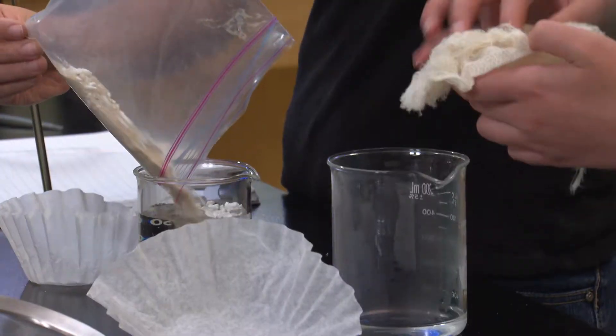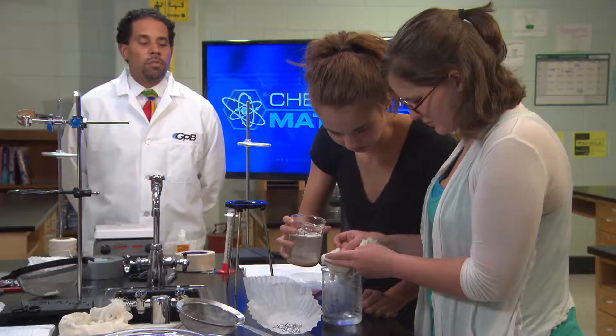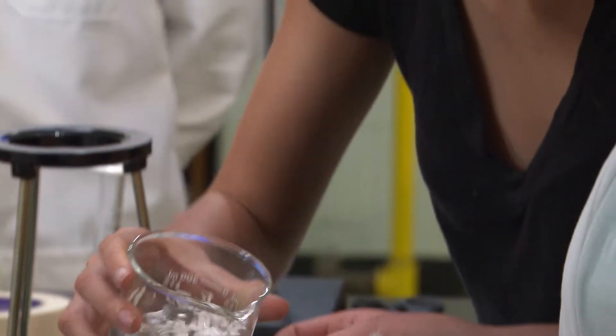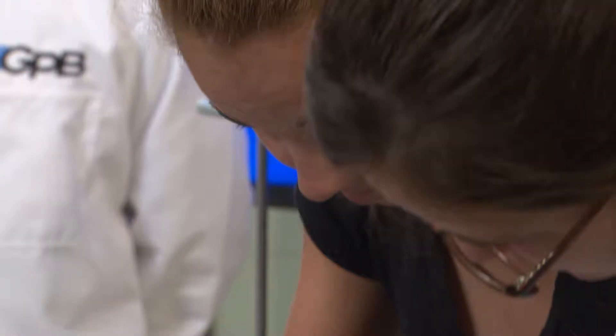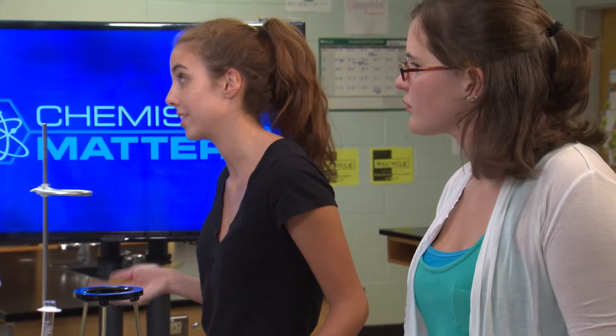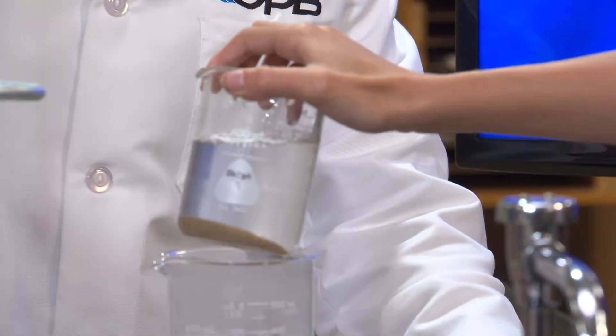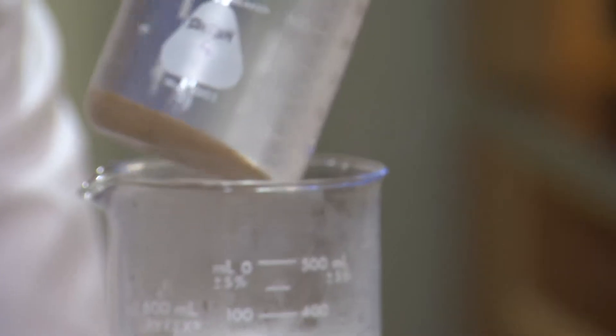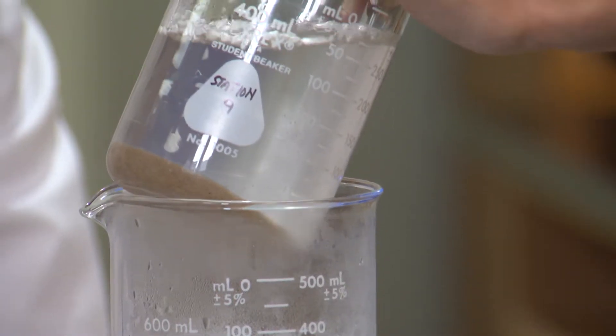The styrofoam floated on top, so we used the cheesecloth to separate that. That meant the beaker had water, sand, and a dissolved white powder — maybe sugar or salt. We poured the water into the other beaker, leaving most of the wet sand behind. We put the beaker of water on top of the hot plate to evaporate the water out, and we saw what looks like salt crystallized on the sides of the beaker.